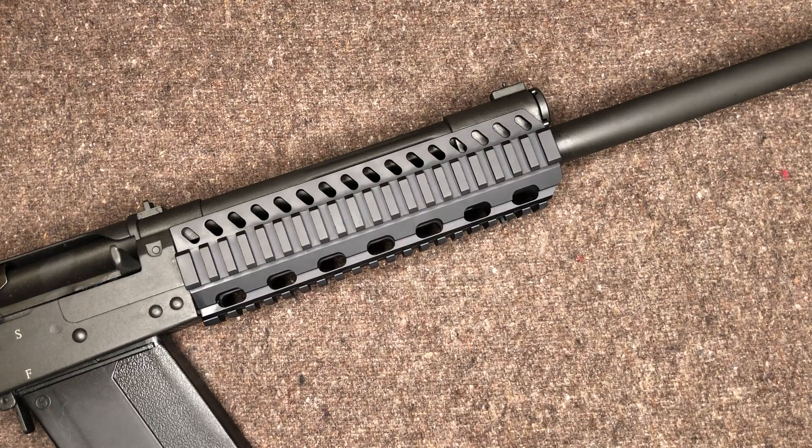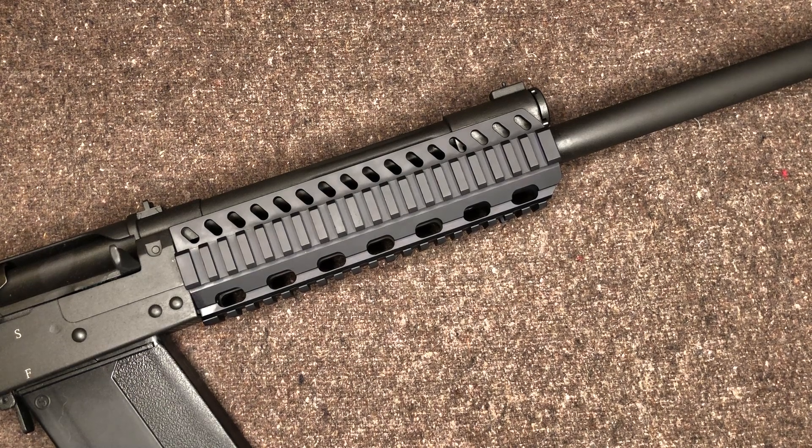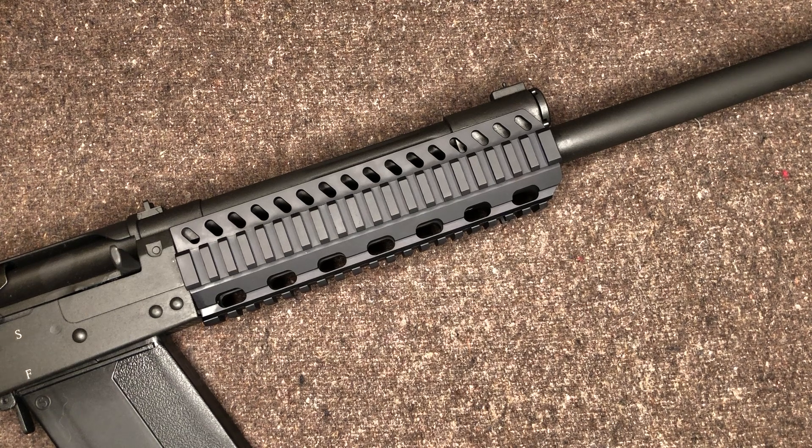Hey everyone, welcome back to Brown Coat Nerd. Today, as promised, is going to be the first part of a little mini-series I'm making on different upgrades that I'm making to the Lynx 12 shotgun.